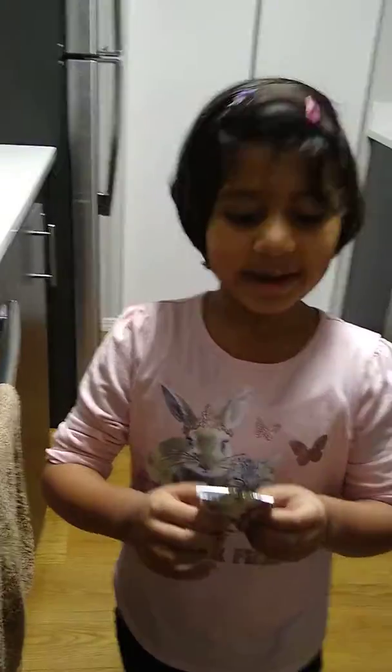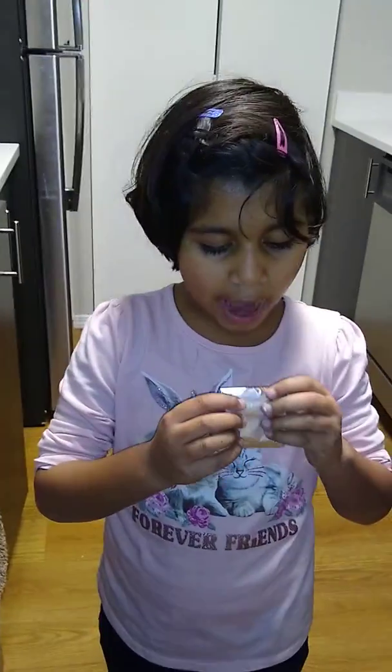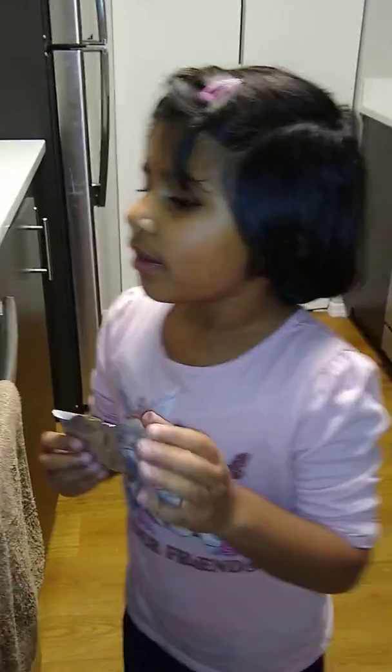Hi, my name is Hoshika and I'm going to show you how to make Maggi.